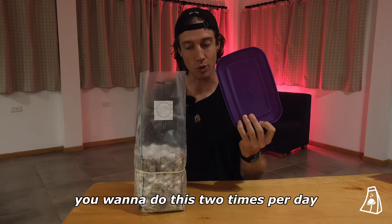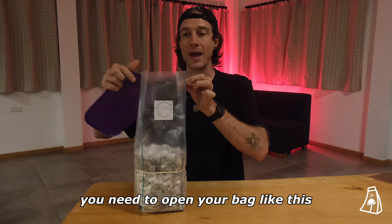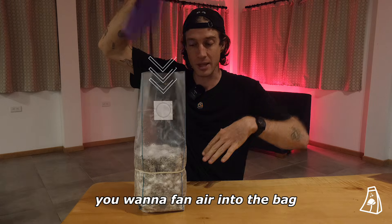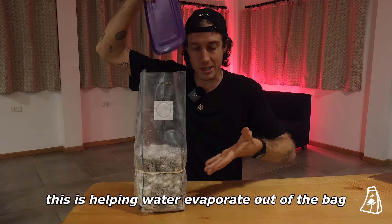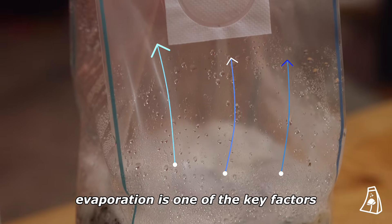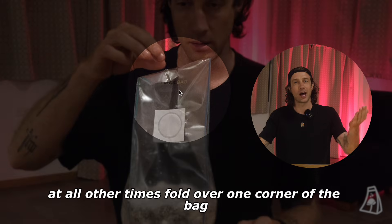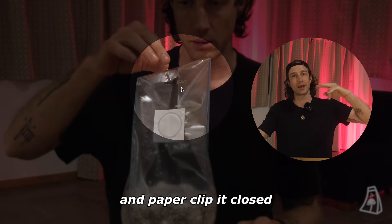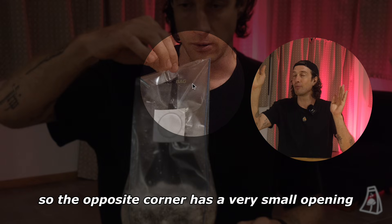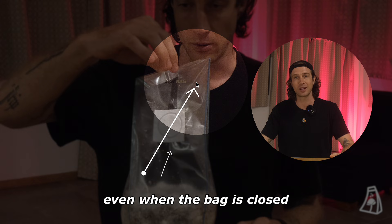Focus solely on fanning. You want to do this two times per day. You need to open your bag like this and for about 60 seconds you want to fan air into the bag. What this is doing is helping water evaporate out of the bag. Evaporation is one of the key factors to getting mushrooms to grow. At all other times fold over one corner of the bag and paperclip it closed so the opposite corner has a very small opening and fresh air exchange can still occur even when the bag is closed.